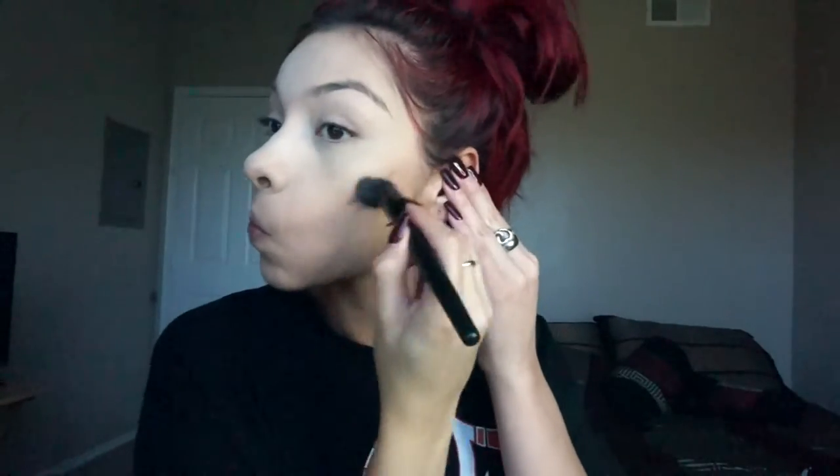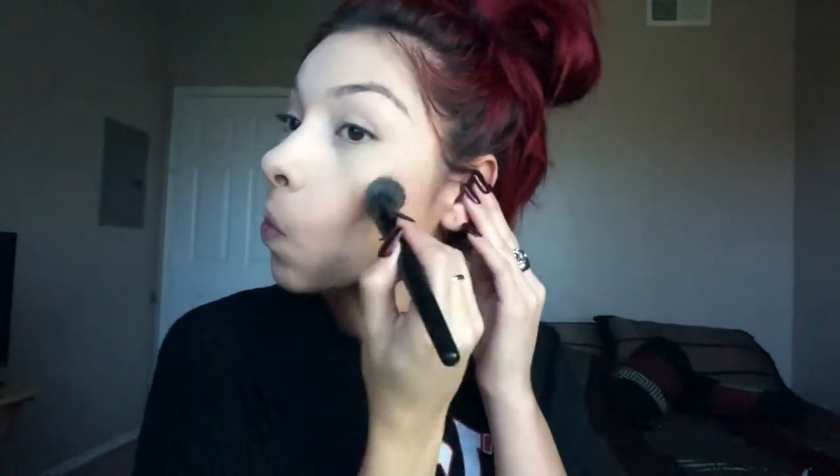Now I'm going to start contouring using my Smashbox Contour Stick and blending that in with my e.l.f. Stippling Brush. Then taking my Tarte Setting Powder, I'm going to set the rest of my face.